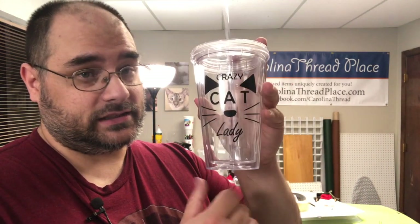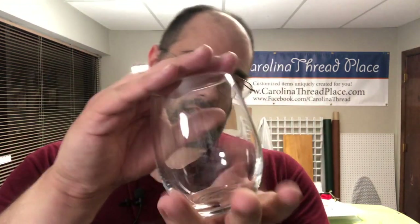Another example of the tumbler — 'Are you a crazy cat lady?' And one that I have not done yet but will be doing soon is glass wine glasses — a really, really nice thing to do.